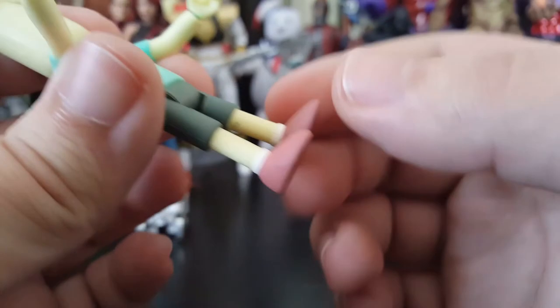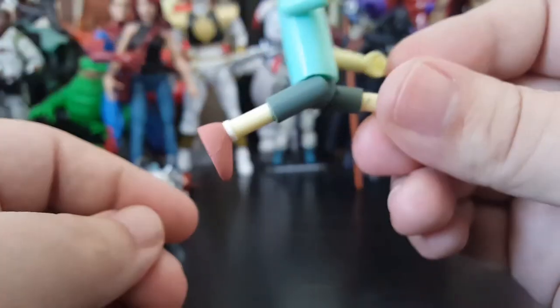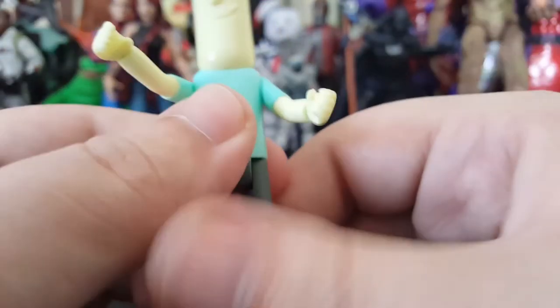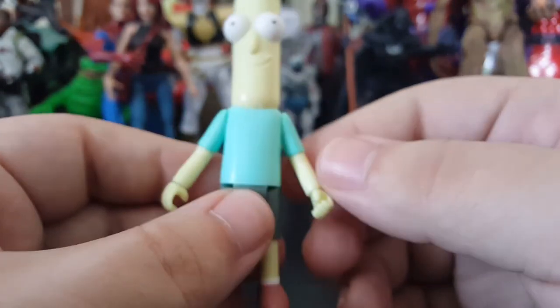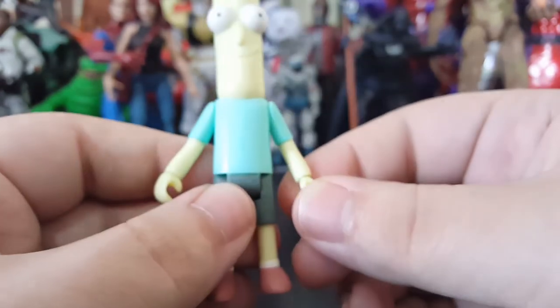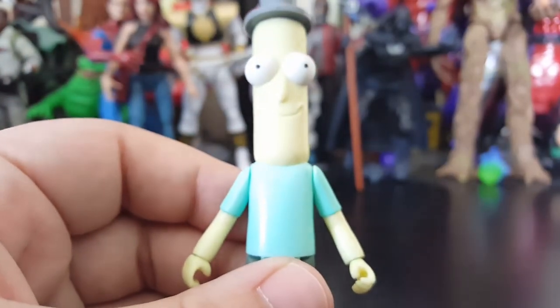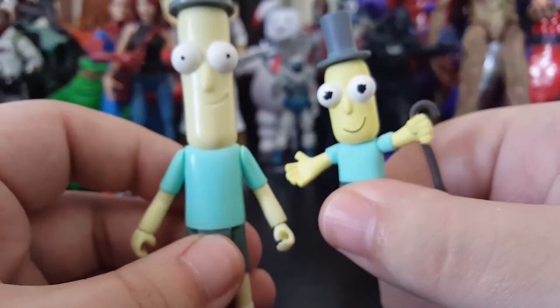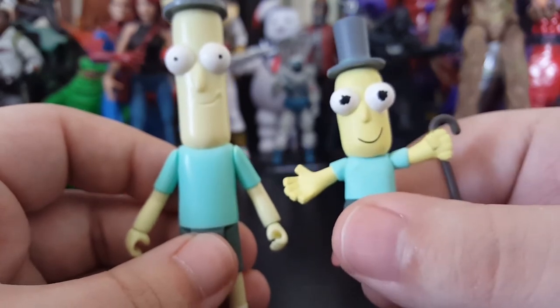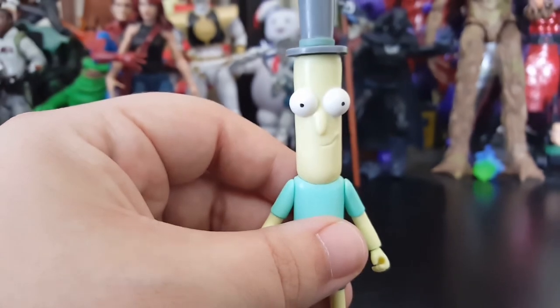He can move his arms up and down but has no waist swivel, no knee bends. His legs kick out forward and back, so not really much articulation there. But he is Mr. Poopy Butthole — what more do we want? This is pretty show-accurate honestly. Even compared to the blind box versions, yeah, this is Mr. Poopy Butthole. It's got those eyes drawn the way they are in the show — not perfect circles — and this one actually looks very show accurate.